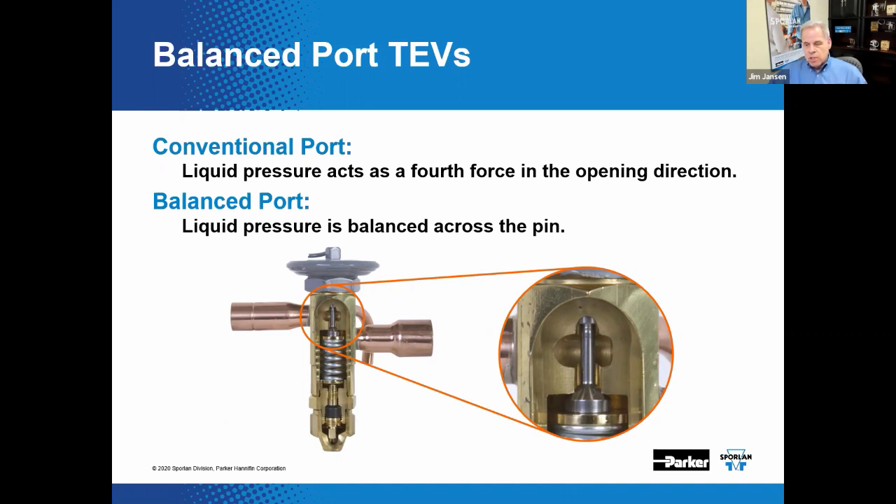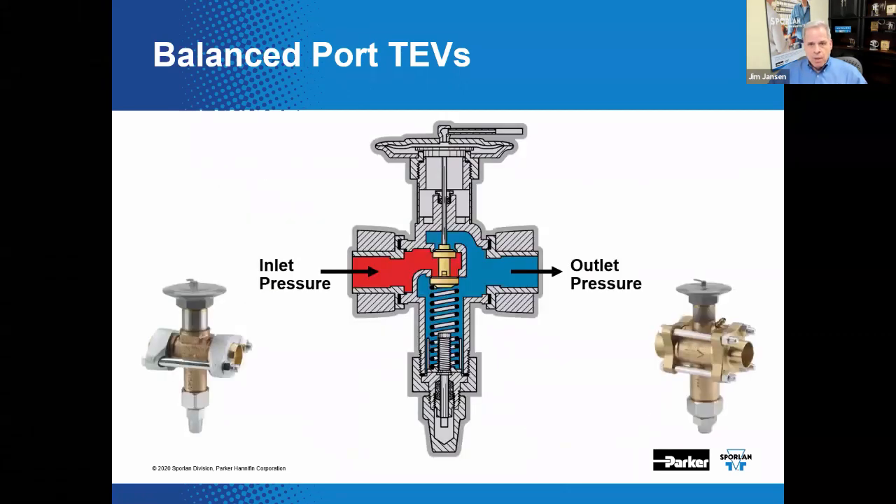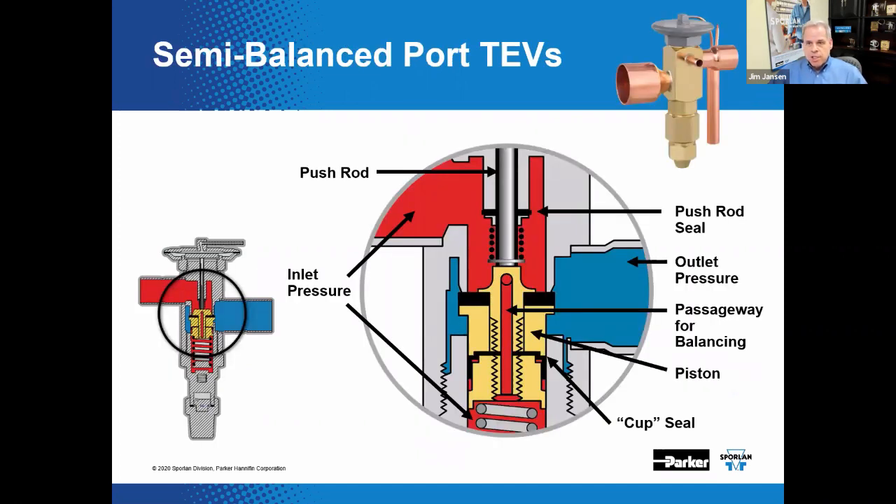We'll review several different versions of balanced port construction. A semi-balance port valve has two ports — upper and lower — where part of the inlet flow tends to open the valve and the other flow path tends to close it. This design is only considered semi-balanced because the upper port is slightly smaller than the lower port, hence the semi-balanced moniker. Making both ports the same size would be more precisely balanced but significantly more difficult to assemble.